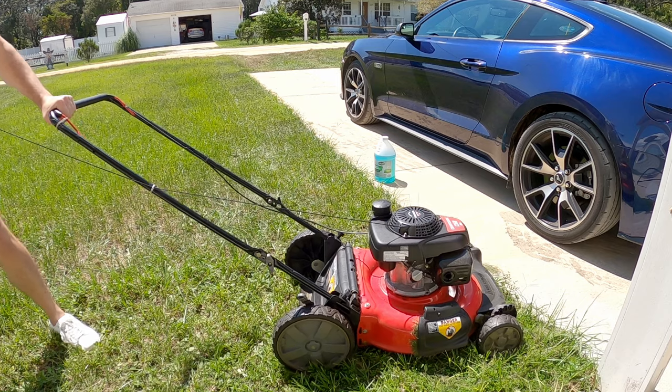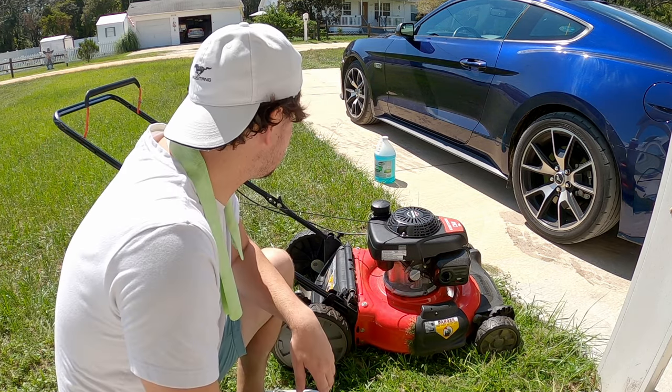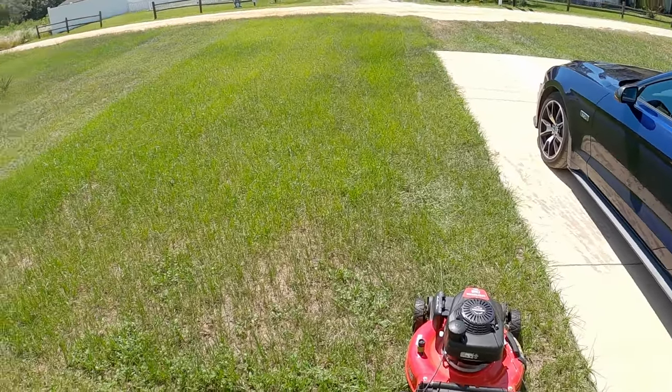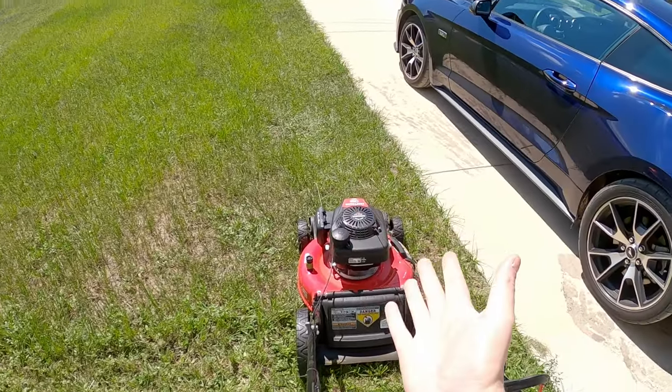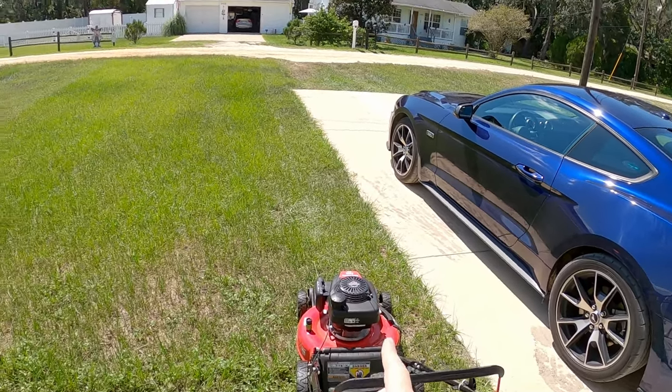Will a lawnmower run on washer fluid? I was out here cutting grass until I ran out of gas. I wasn't really planning to make a video today, but I feel like this actually gives me an opportunity to do something fun. I'm pretty sure I know the outcome, but I'll give it a try anyways.